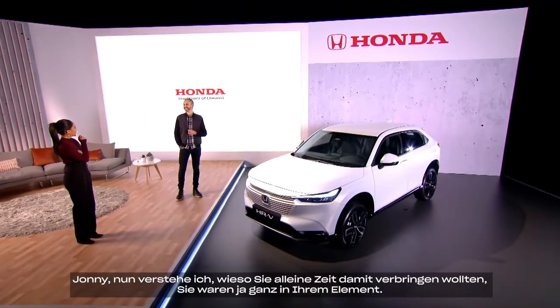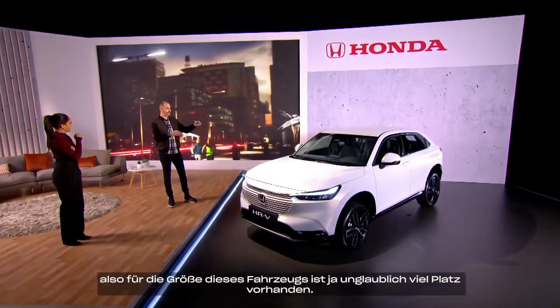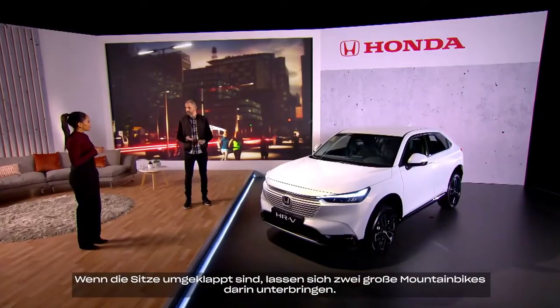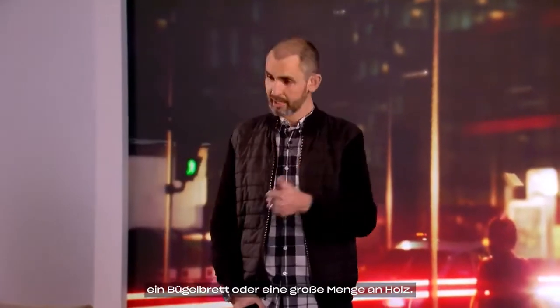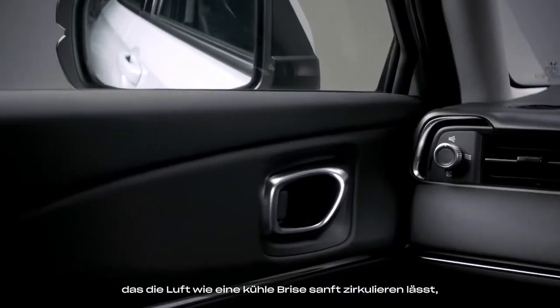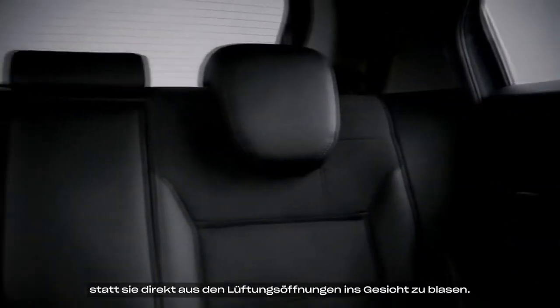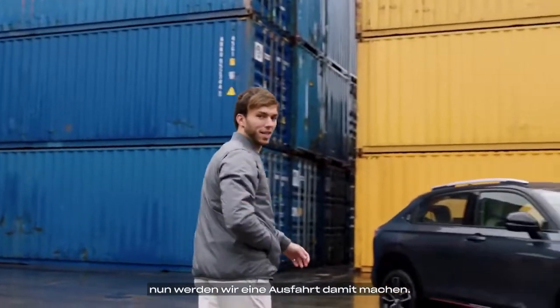Now I know why you wanted some alone time — you look very in your element. I like good packaging and a lot of space. It has a TARDIS amount of space for the size of the car. When those seats are down, you can fit two full-size mountain bikes in it — or a surfboard — and for the less adventurous, an ironing board or a lot of wood. One of the standouts for me is the air diffusion system: it gently circulates air around the cabin instead of blasting it straight into your face, creating a really nice, calm, relaxing atmosphere. It's a really nice feature. Let's take it for a drive.